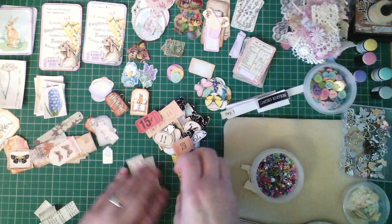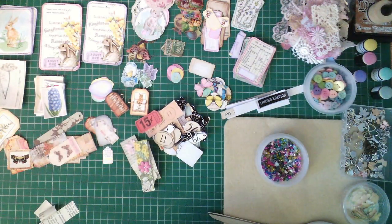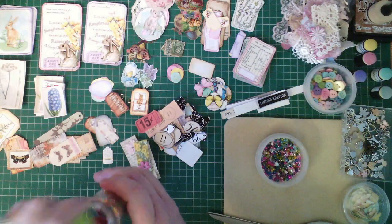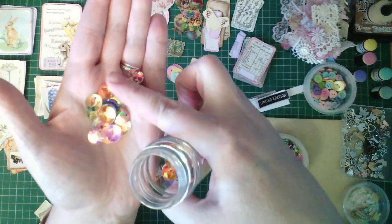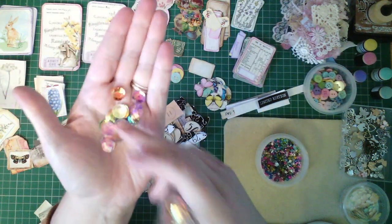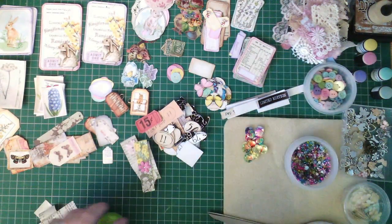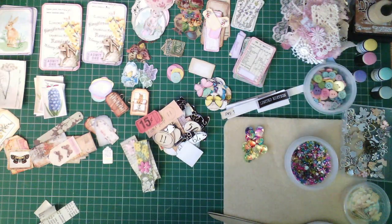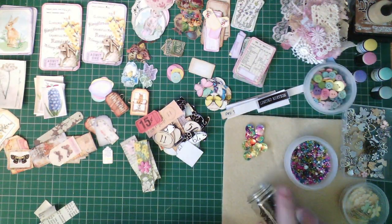All right, so we've got all sorts of things to work with and a good variety of sizes. And look at those — aren't those gorgeous? I've been waiting for a project to use these on. They're these big beautiful shiny sequins — love, love, love them!